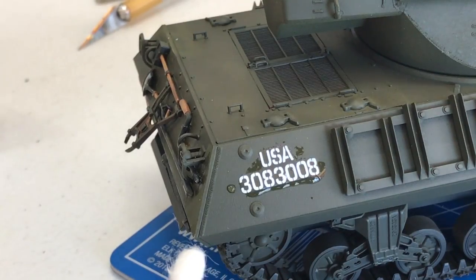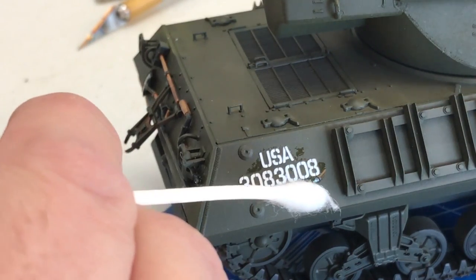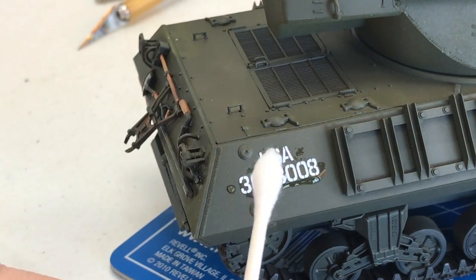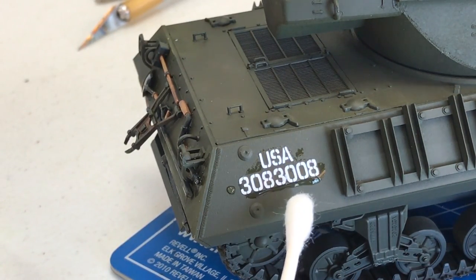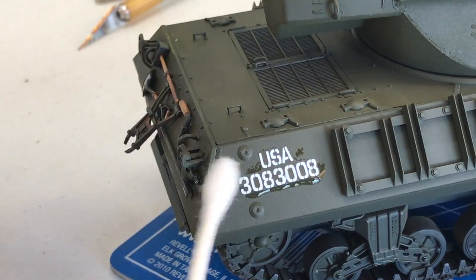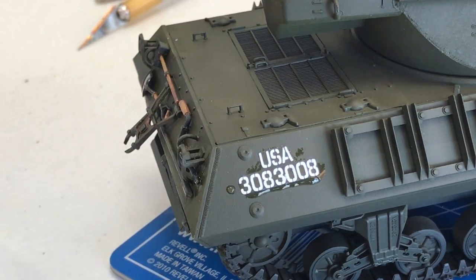I've begun putting the decals on using Tamiya's Mark Fit Strong. We've applied a little coat underneath the decal and then a little bit on top, as per the instructions. We're going to let that set up for about five minutes, and just before it's completely dry, we'll take a cotton swab and force any air bubbles out — it'll get a really strong adhesion. When putting decals over a flat surface, the dough coat isn't completely 100% flat, but polishing the area with a paper towel helps it stick. For a small number of decals, it's easier to apply right over the dough coat, and then one or two more coats of dough coat will seal it in and eliminate any silvering.